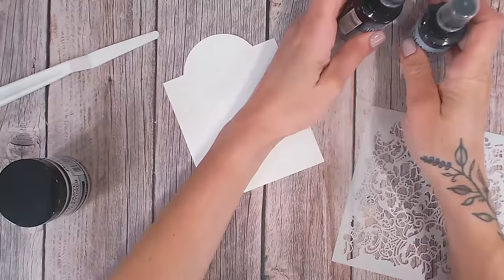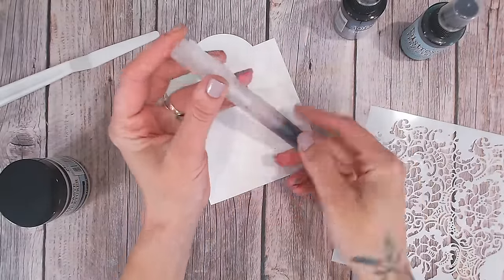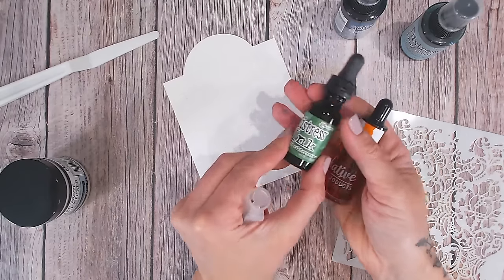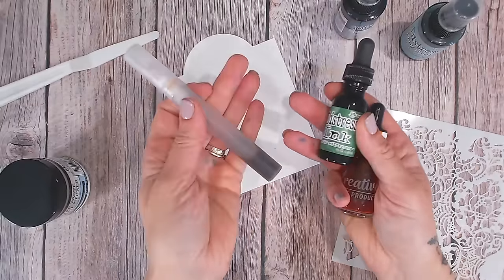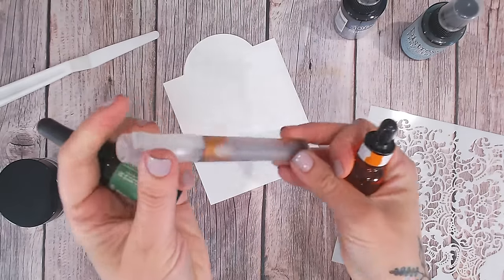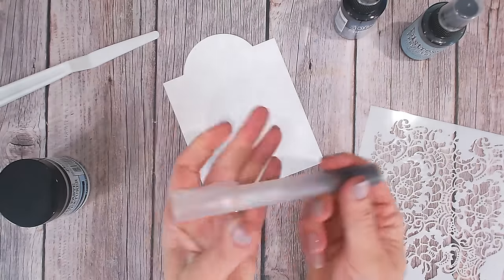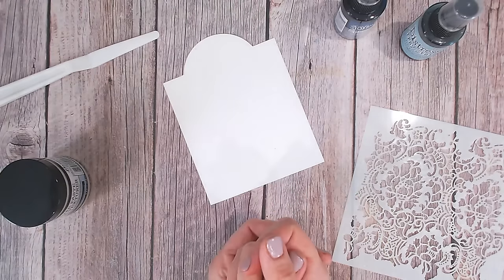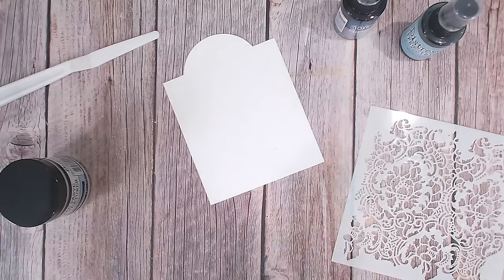If you don't have spray stains, an alternative is to take a blank mister or spritzer, put some water in it and add your own colour. These are watercolor inks — this is a Distress Reinker for the ink pads, and they're great if you put a few droplets into some water. I've also got some watercolor ink from Creative Craft Products in this bottle, but you could even put a little blob of watercolor paint in there and mix it with water to create your own spritzes and sprays. Another alternative is simple watercolor paint with a brush if you don't have any misters or spritzers.